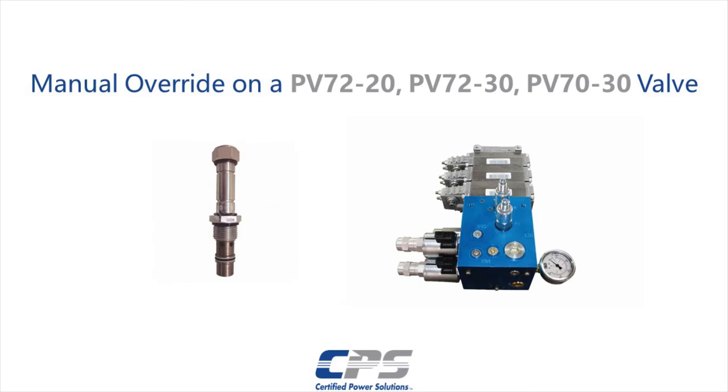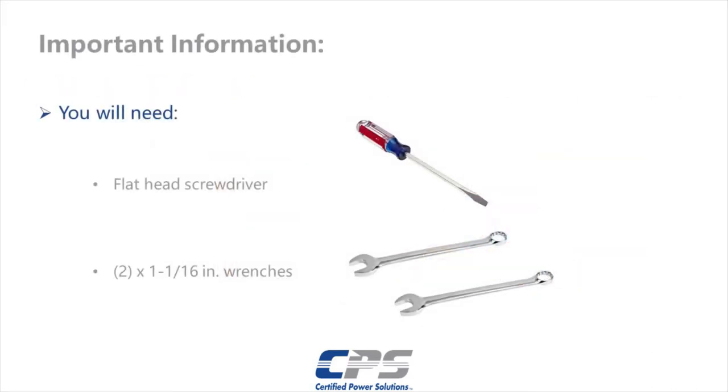Hi guys, this is Amr from Certified Power. Today I'll be showing you how to do a manual override on a PV72-20, PV72-30, or a PV70-30 cartridge valve. To do this manual override you will need a flat head screwdriver and a couple of 1 and 1/16th inch wrenches.